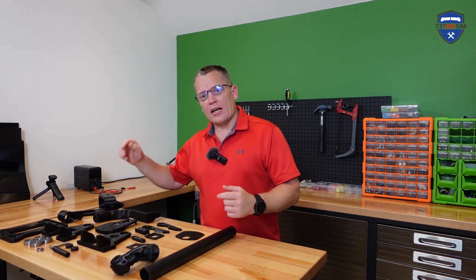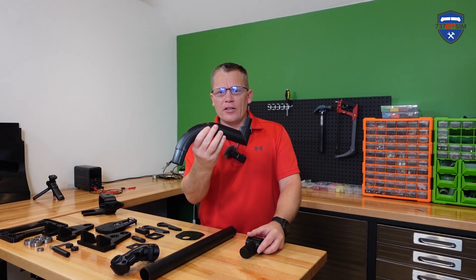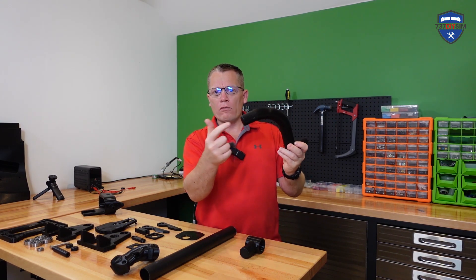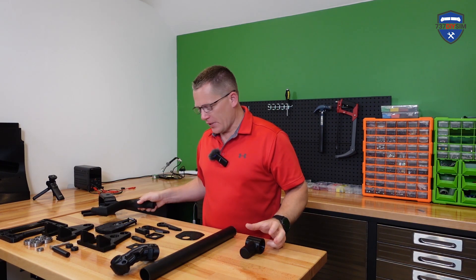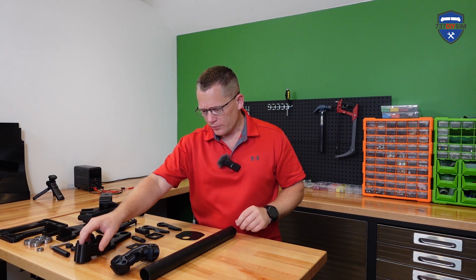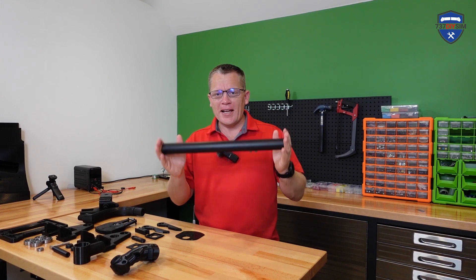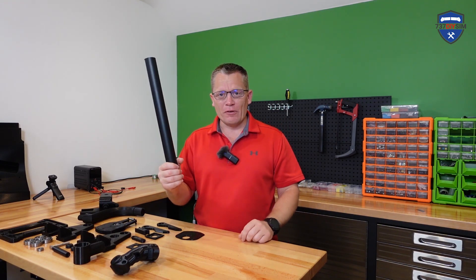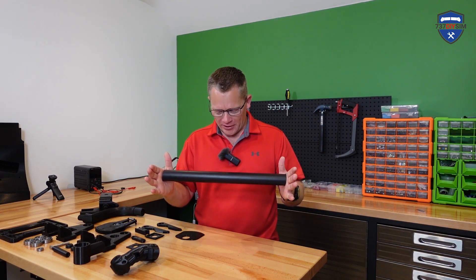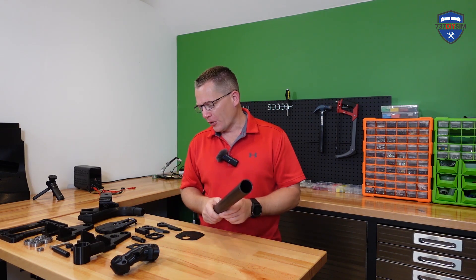A couple more flaws I've already noticed: this is the angle support for the cyclic grip that goes on here — there's no hole for the cables, so I need to correct that. That's the same for the cyclic base. This time I'm using standard PVC pipe from Amazon, so if I can get it in the UK, 90% of you should be able to get it worldwide, unlike Brunei where I picked a size nobody else could get.